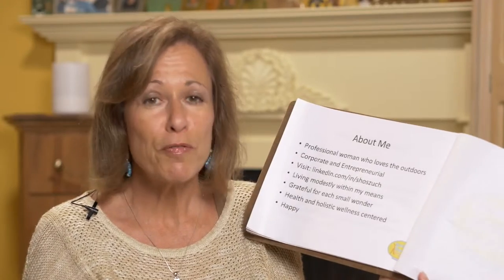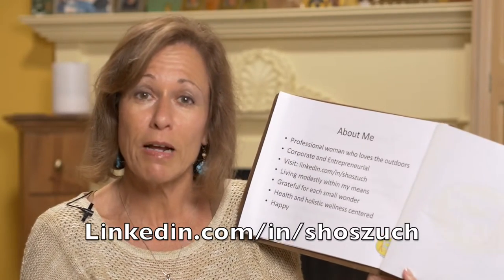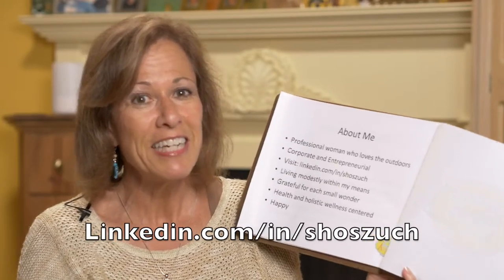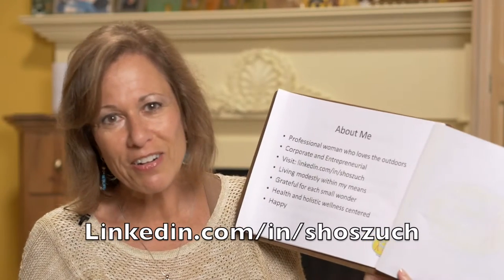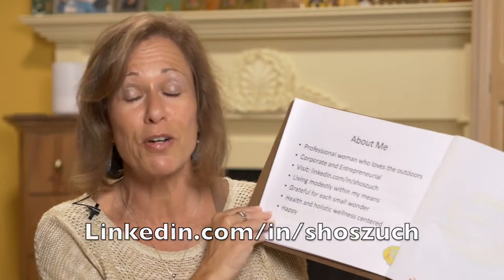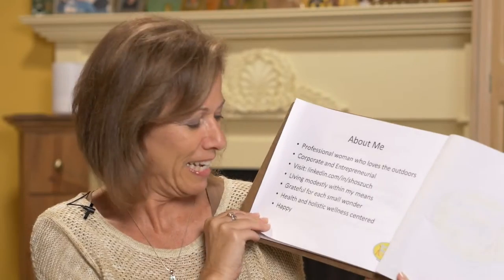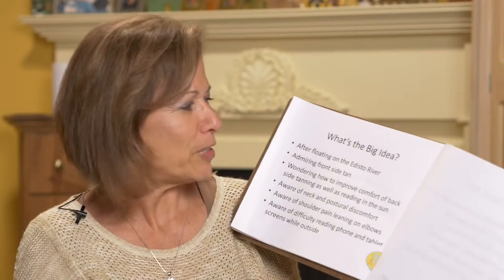A little bit about me: I am a professional woman with a corporate background and an entrepreneurial background. I'm an outdoors kind of girl and a holistic health kind of girl. I live modestly — I'm not looking to take anybody's money for any bad reasons. I really want to make this Beach Perch happen because I want one, and I'm a pretty happy person.